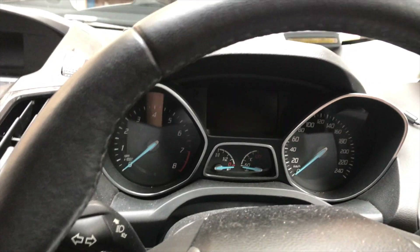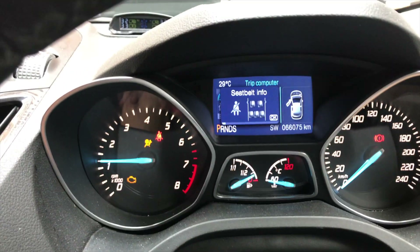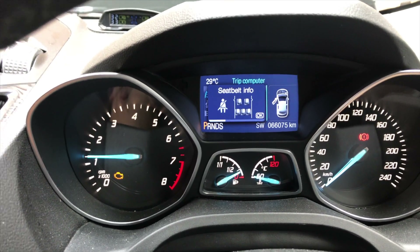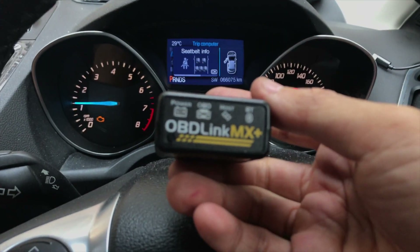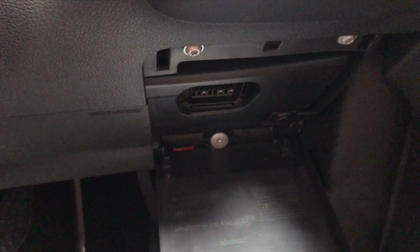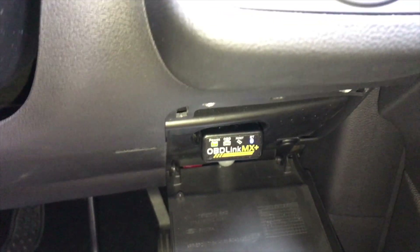Okay, the moment of truth. I'm going to see if the engine warning light can be turned off. I'll press the button — it's still on. Let's wait a moment. I'm going to use the Launch MX Plus scanner to check. Okay, it's a bit hot inside. I'm going to open the app.